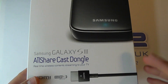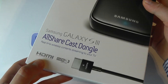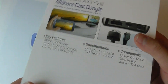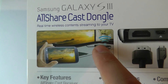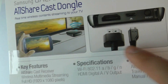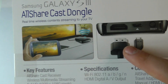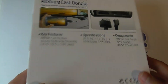So here you can see we've got the official retail packaging. It uses Wi-Fi technology and HDMI. 'Put your Smart Life on the big screen.' Here you get an idea of how it works — the little AllShare Cast Dongle is connected via HDMI to the display, and then your S3 will wirelessly share the content. On the back you've got a micro USB power connection, an HDMI connection, a reset button, and some of the specs and features.